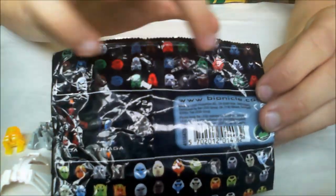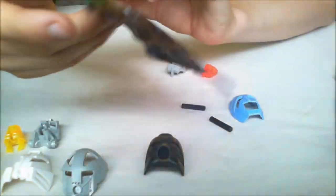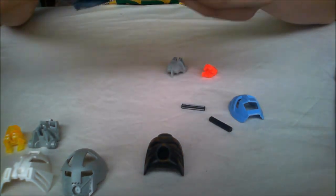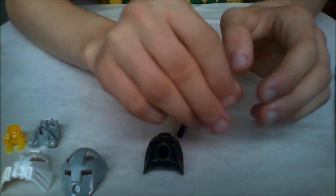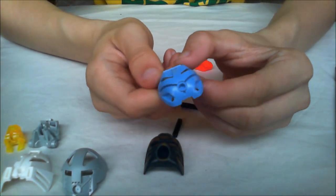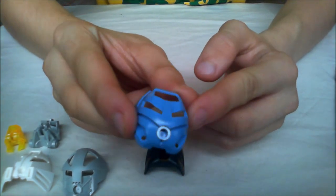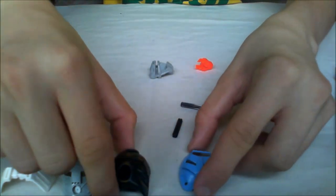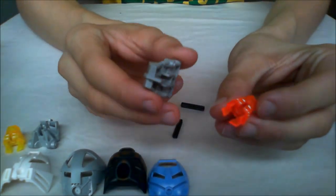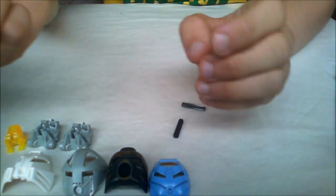It doesn't show up on any of the displays here, so maybe it's a special one. And we also got this stone Turaga mask in light blue — I think that looks pretty cool. And also Pohatu's orange head, nothing really special about that.